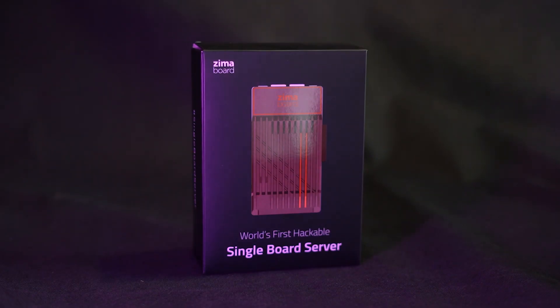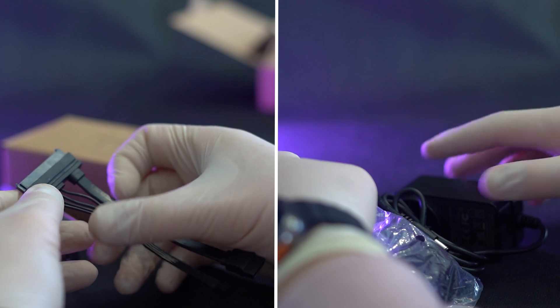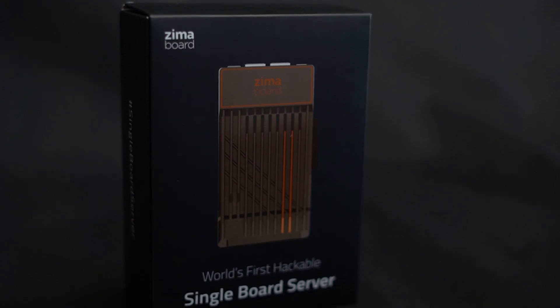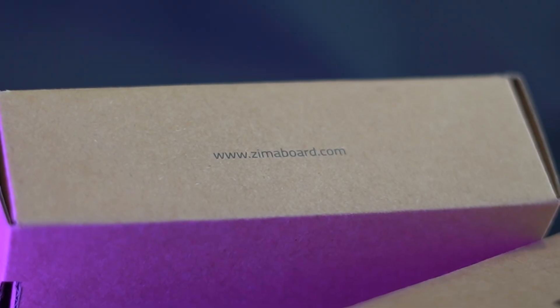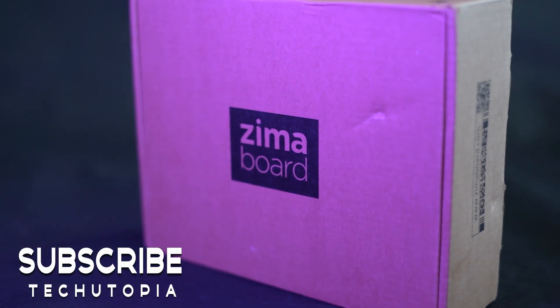The ZimaBoard 832 is available for $199.99 from the official ZimaBoard store, alongside a range of accessories and iterations catering to diverse requirements. Whether embarking on DIY projects or deploying robust server solutions, the ZimaBoard offers a versatile platform for exploration and innovation. Get one for yourself with our link in the description — and until our next episode, stay cool. مع السلامة.